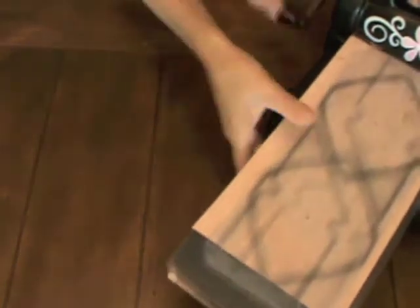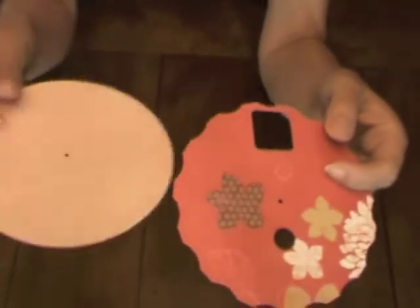You only have to roll the die through the machine one time to get the pieces that you need to make a photo wheel. It's just two pieces: the circle and then the one that has the cutout.